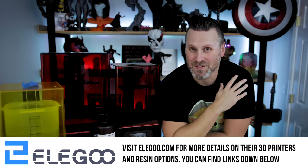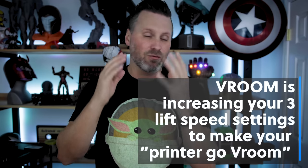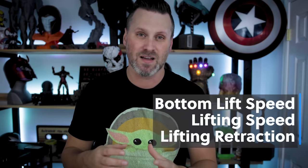Thanks again to Elgu for sponsoring today's video. So I'm on a lot of different Facebook 3D printing groups and over the past month plus I started seeing folks posting about Vroom and printing really fast, and I really had no idea what it was referring to. Some of you out there might be in the same boat, or maybe you're just hearing about this for the very first time.